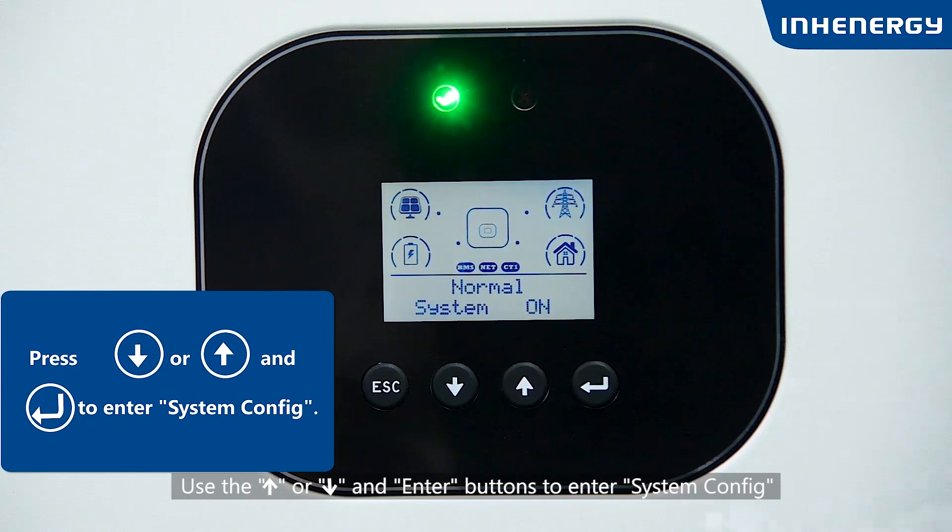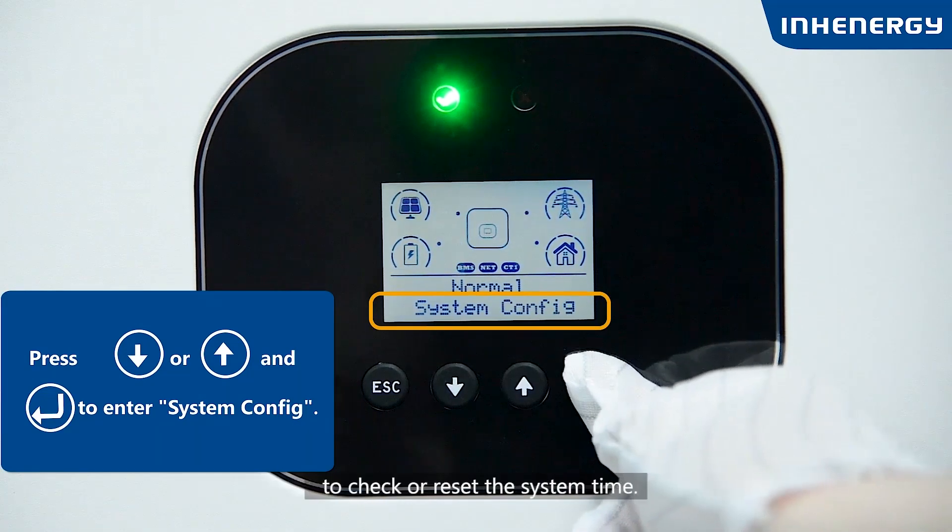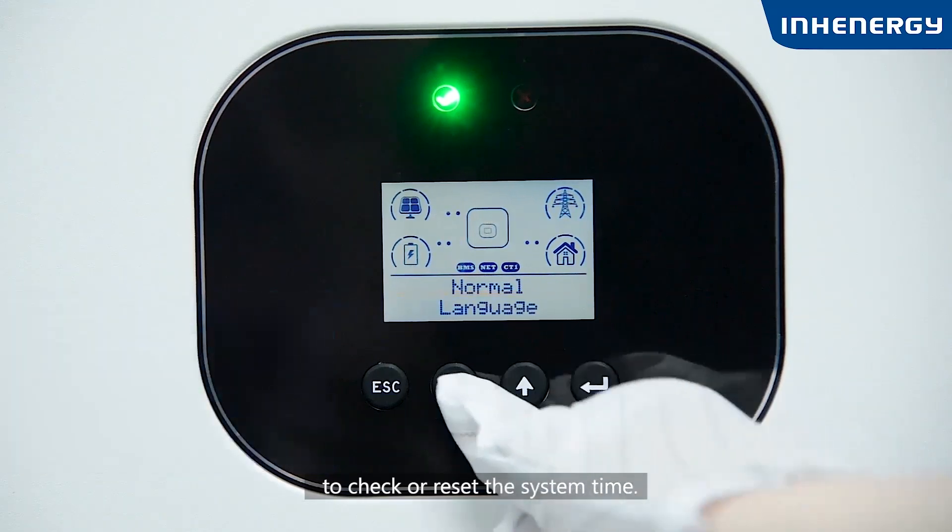Use the up or down and enter buttons to access the system config and check or reset the system time.